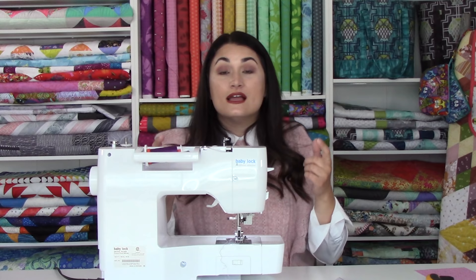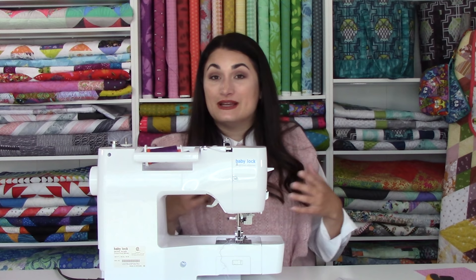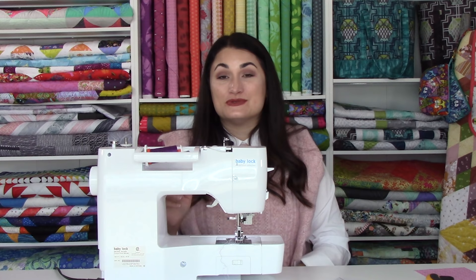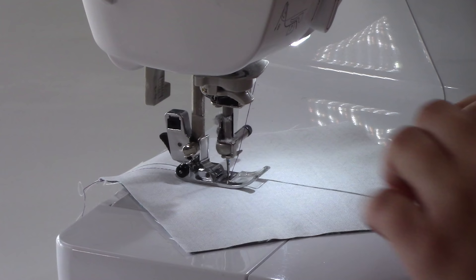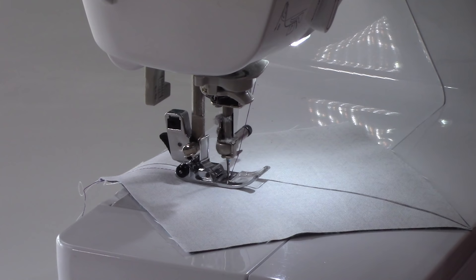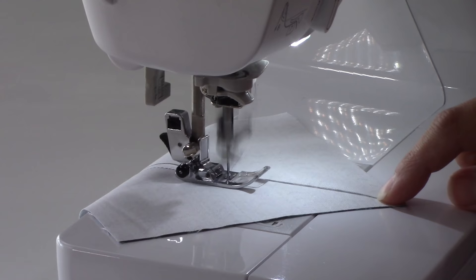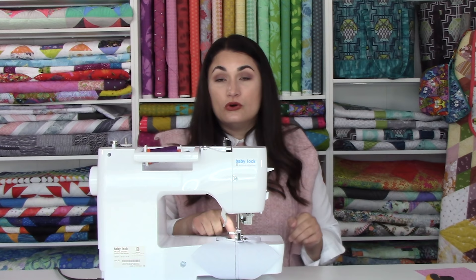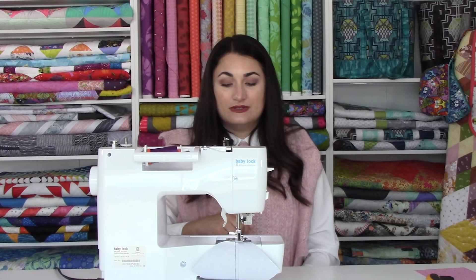In our first lesson on half square triangles, we covered what a scant quarter inch seam is and why you want to use it when sewing any triangle unit from squares. You want to set your sewing machine up to a scant quarter inch seam and then go ahead and start sewing. I've got the edge of my presser foot lined up with that line and I'm just going to stitch all the way down one side. About a third of the way down, once the point is on the throat of the machine, I lift it up, make sure my points come together at the bottom, and just hold my finger there. Let your feed dogs pull this through at a normal rate — don't pull, because that will stretch out your block.